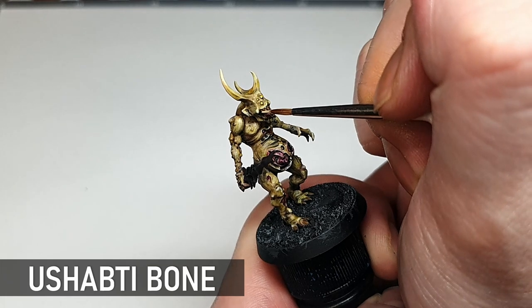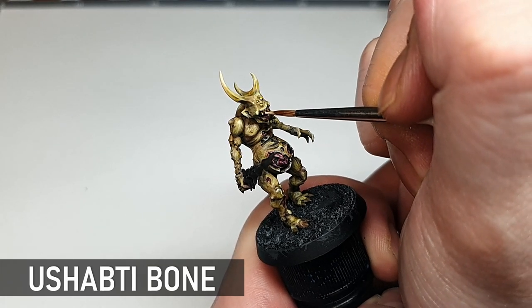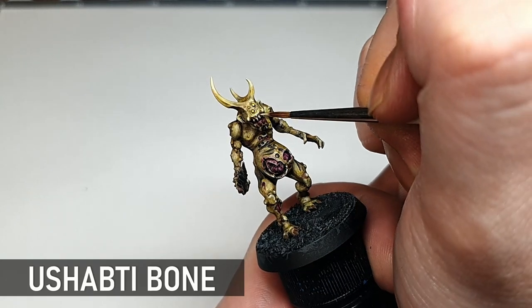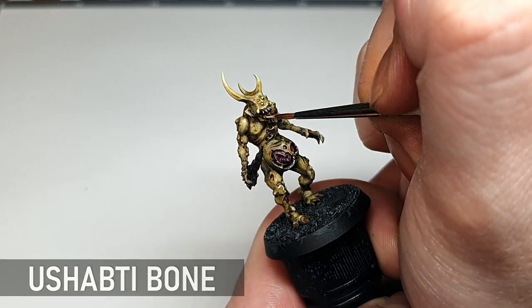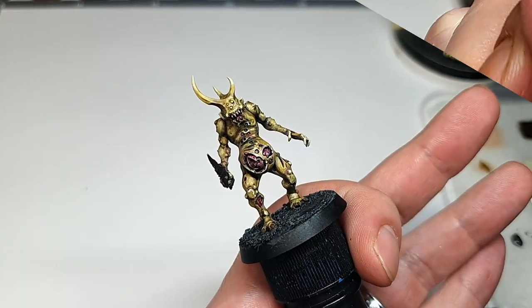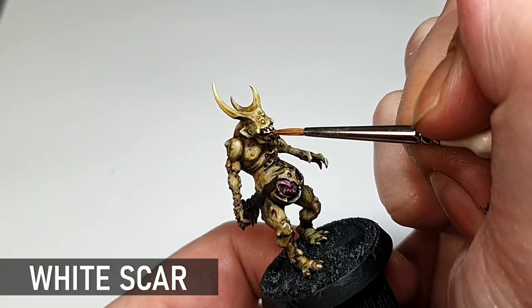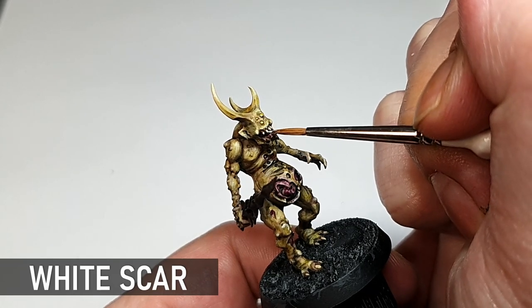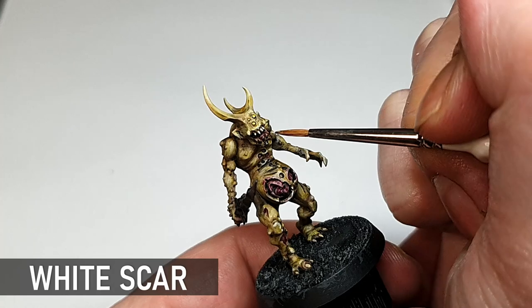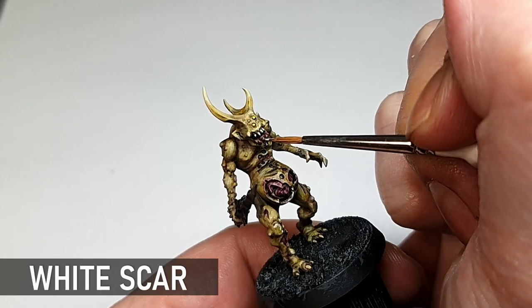The teeth and nails need a bit of Ushabti Bone. Always be careful when doing these precision details at the end — I find it's good to brace my hands together if there's any shaking going on. And I definitely steer clear of the coffee. Just a few little highlights of white on the bone areas to bring out the contrast with the rest of the model. And don't forget his little toe claws.